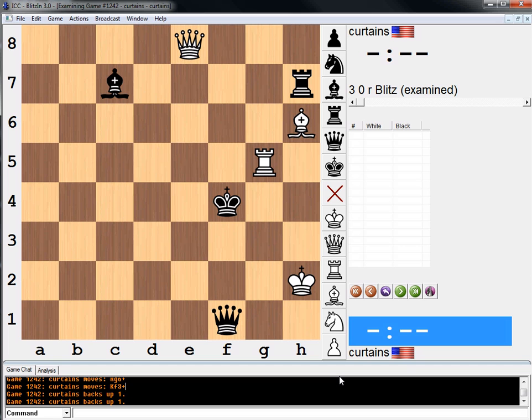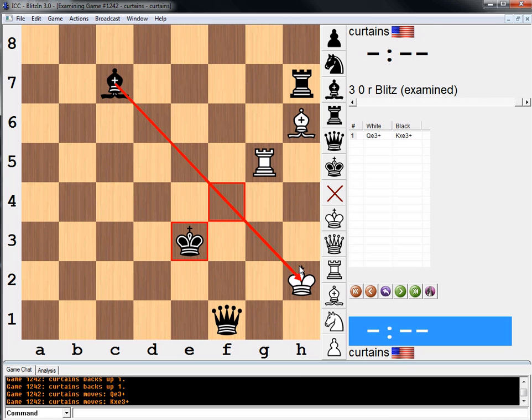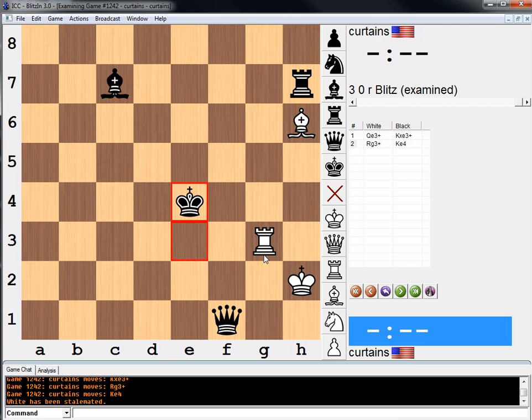It looks pretty bad, but white has an amazing move here. White has the move queen to e3, and this looks just ridiculous because the king can take and it's check. But now white interposes with the rook — double check — and when the king must always move away from a double check, unbelievably it's stalemate.